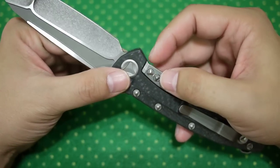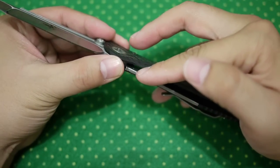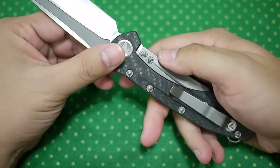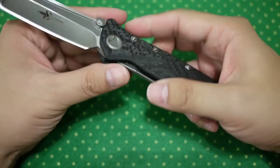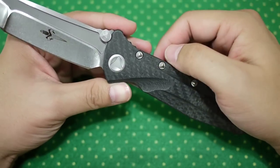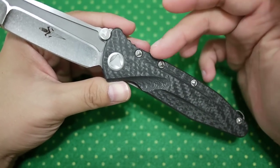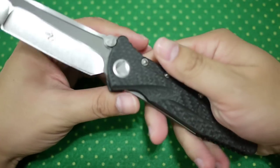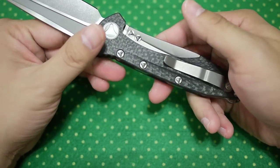Excuse my English, but this part is replaceable, and the design also prevents the lock bar from being over-extended. These are proprietary screws that Microtech uses. It has a good design and provides some traction, but it's not very easy to take apart.